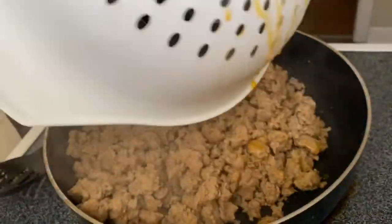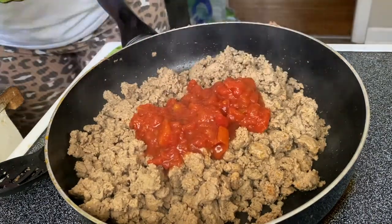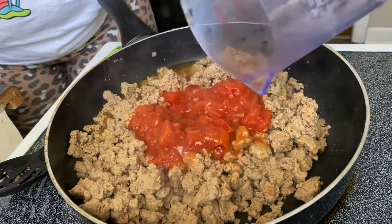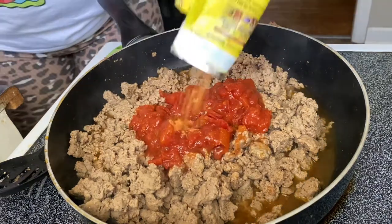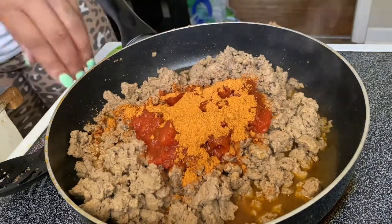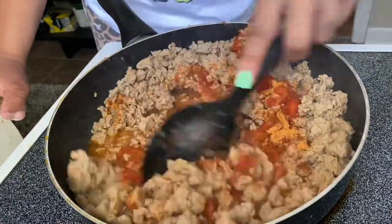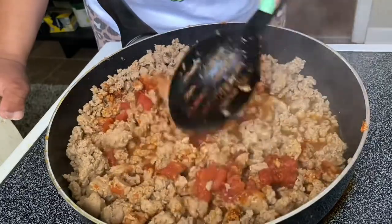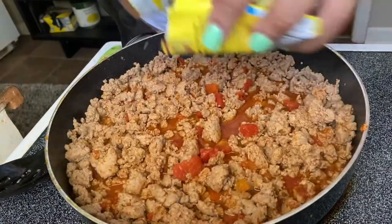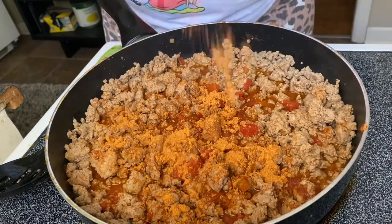So now I have drained off my meat. I'm gonna add a little sauce and three fourths cups of water and the rest of the taco seasoning. I'm gonna add just a little bit more taco seasoning from the other package. Make sure y'all season this hot and to your liking.